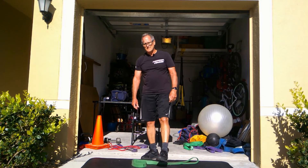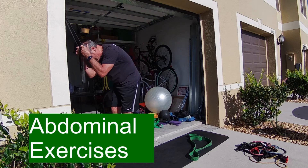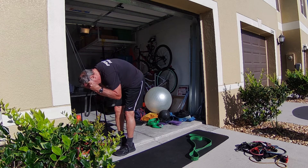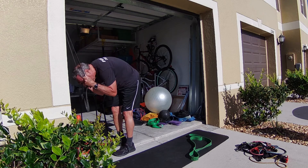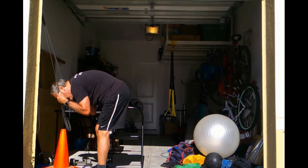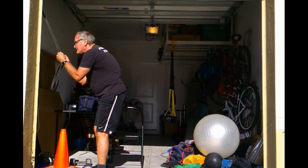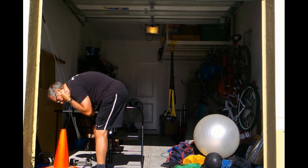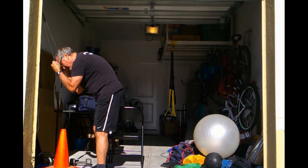Moving over to abdominal exercises — this is nice because you don't have to get down on the ground. Just grab the band, pull your elbows to your thighs, and try to focus on contracting the frontal abdominal muscles. Blow out as you go down to really contract them. He's holding it a little bit there, working some isometrics. He's raising up — you can see he's increasing resistance by gripping higher up on the band, or you can get a stronger band if you want.